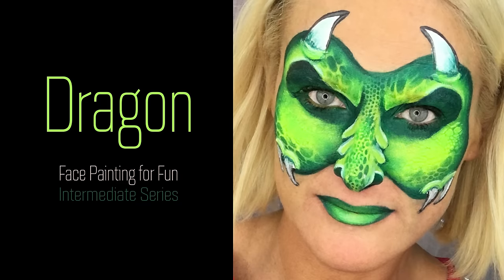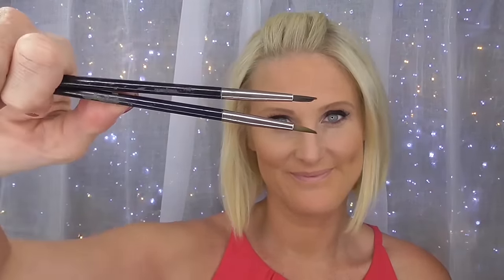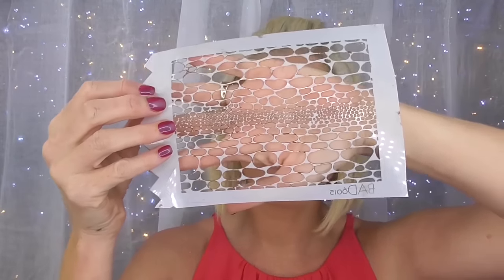This week is another episode in our intermediate series, so let's get started. The brushes you'll need for this design are the Global Colours half-inch filbert, three-quarter inch filbert and two round number fours. The Global Colours face paint you'll need is lime green, fresh green and pearl green, neon yellow, white and black. You'll also need a stencil — this one is a Badass Reptiliana — and a face painting sponge.